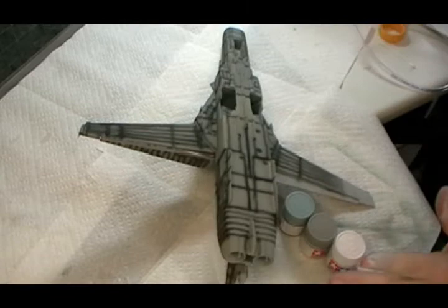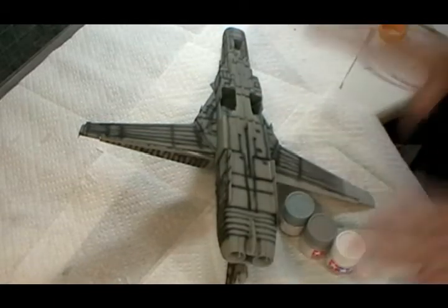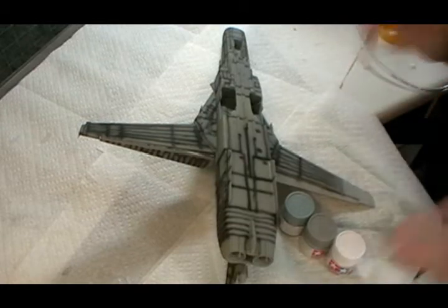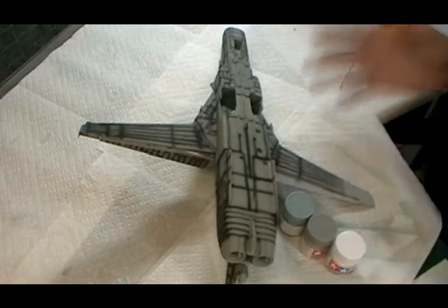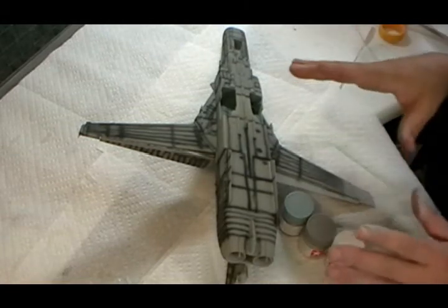We're now over at the spray bay with everything cleaned away. We've checked all the panel lines and everything looks fine. The pre-shading is all done and gone on a treat. One issue is that the call-outs for Russian paints — especially in acrylic — can be quite hard to find the right ones for the underside.